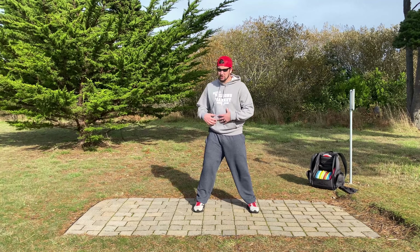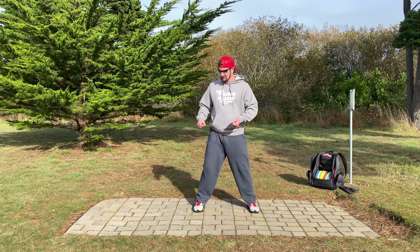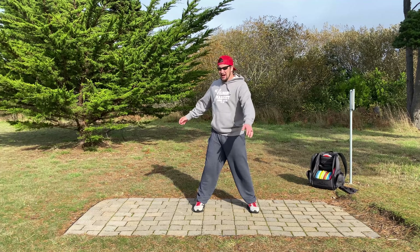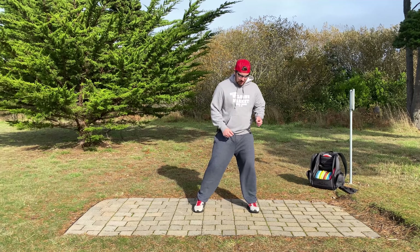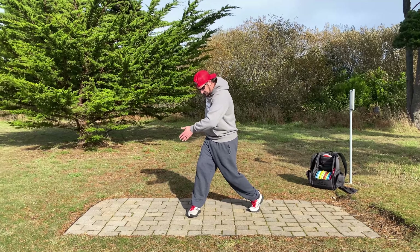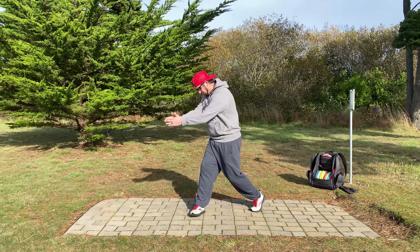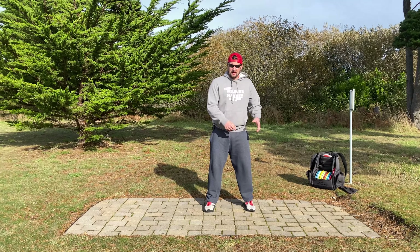This is also a fast twitch muscle move in my opinion. I'm not a scientist or a doctor — I don't know the science, this is just how I understand it. A fast twitch muscle is dead weight that gets activated in the moment. Start off really slow. With just my legs I don't really finish the turn, but I add the core and you can see I turn a lot more. Stay relaxed and feel your core turning.